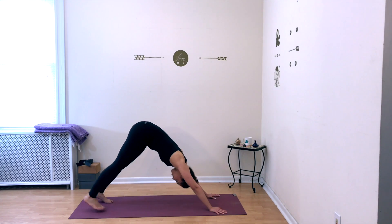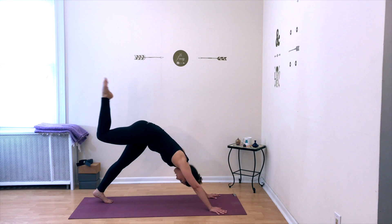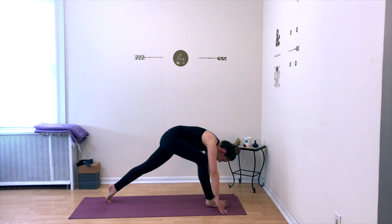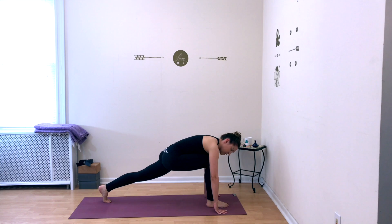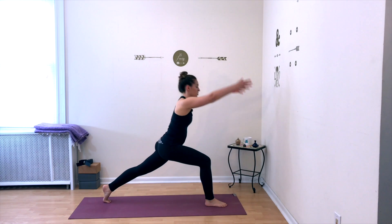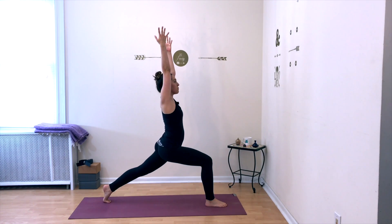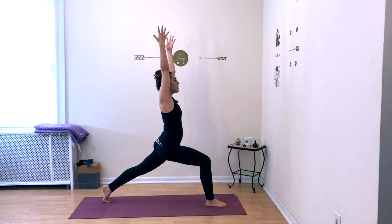From here, raise your right leg all the way up behind you, keep those hips even with one another, and then step the foot forward in between your hands. Bring the right knee directly above your right ankle, stay on the ball of your left foot, and then raise your torso up for high lunge. Reach your arms up energetically, lunge forward into your right leg. Hold for one deep breath in and deep breath out.